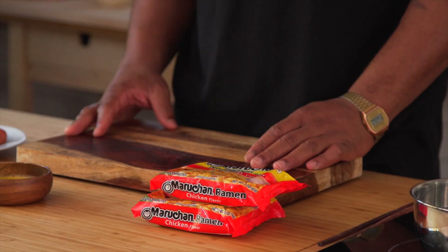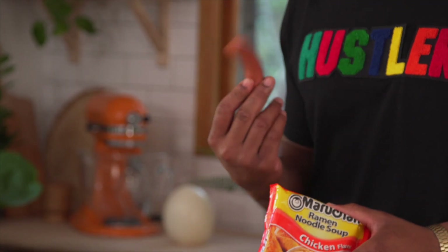Darrell Smith here, and today I'm taking you back, way back, where we made ramen noodles and hot dogs. So back in college I would eat these separately, but today we're going to combine them. Make a bun out of this bad boy, and fry this in some brown sugar.